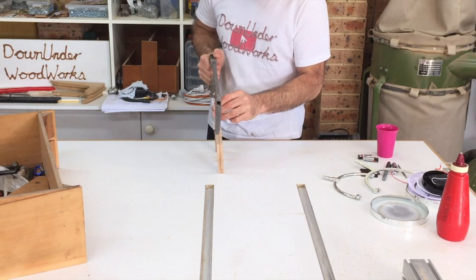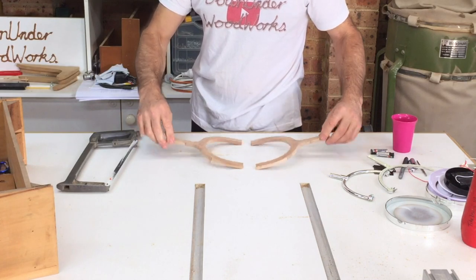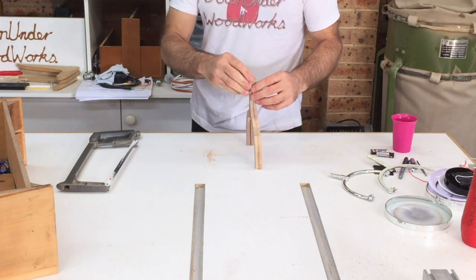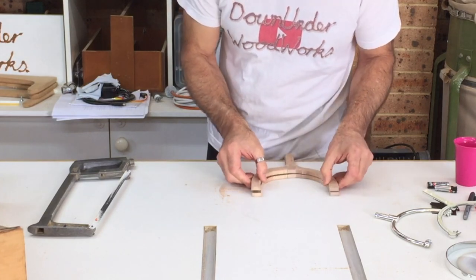I should probably mention here that this build was mostly experimental and I was just making it up as I went. I thought it would make a less obvious glue joint if I swapped the two halves and glued them together using the original outside flat surfaces.